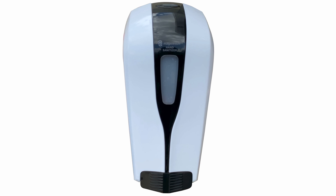Servicing the unit is simple. A key is used up front so that hand sanitizer containers can be changed out.